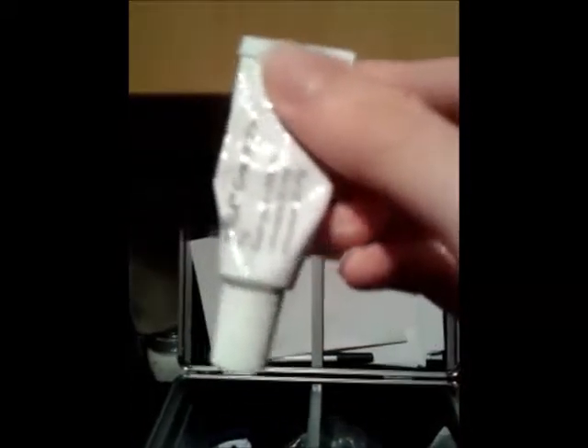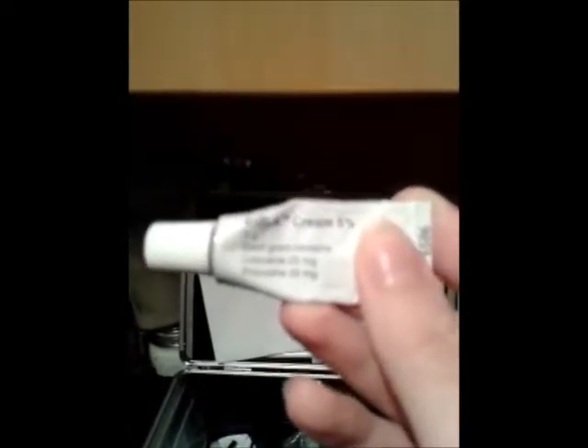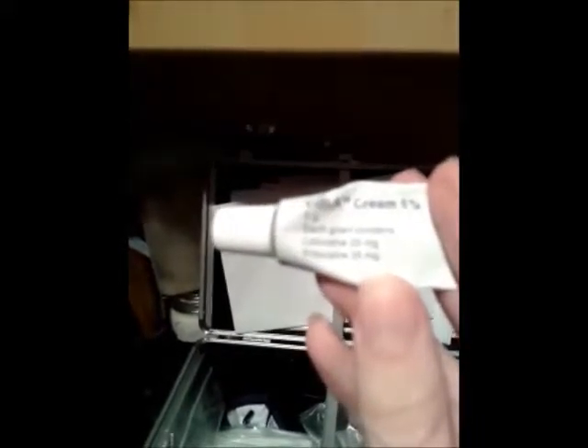One thing I put on about an hour before I infuse is this Emla cream. You want to get it in tiny packets, but this will help numb the area. So if you do find it painful when you have to insert the needles, like I do, this is a lifesaver. It's made up of lidocaine and prilocaine, and it really does work.